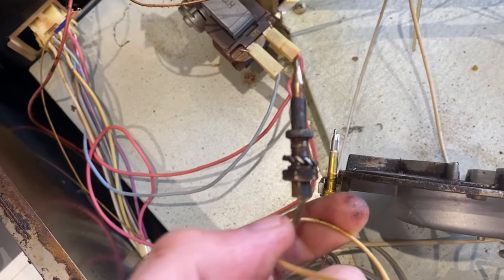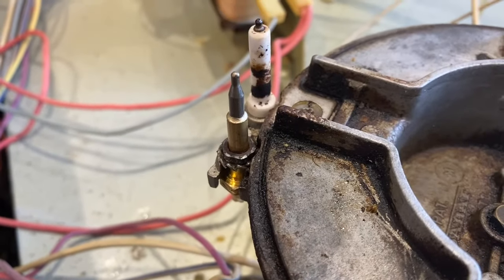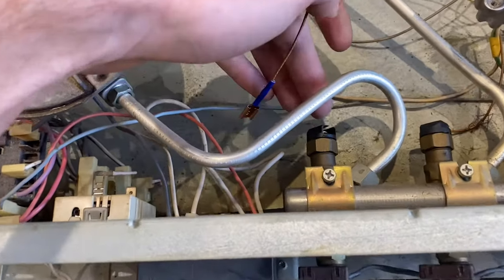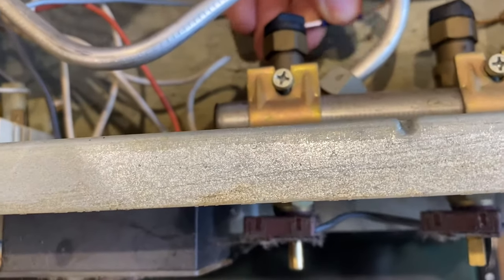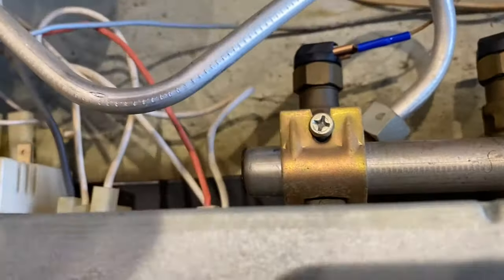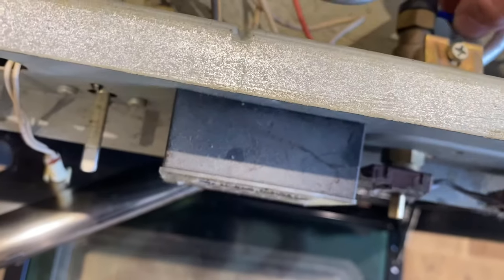I put the new one in place. It doesn't come with a nut, so I'm going to take the nut off the old one and just use that instead. Now I've put this back on and screwed it up. Now I need to plug this thing in - just wiggle it in. There we go.